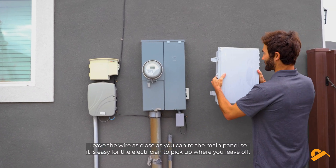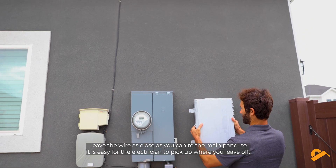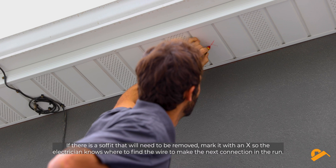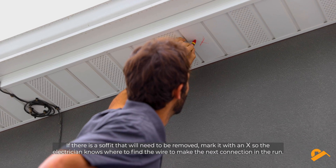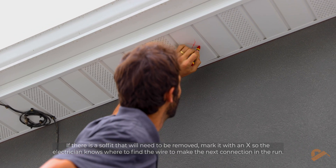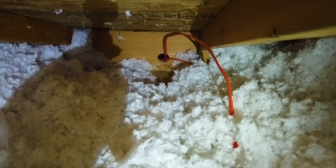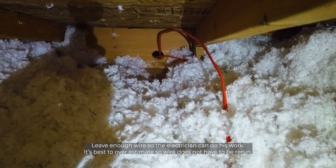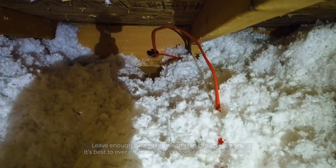Leave the wire as close as you can to the main panel so it's easy for the electrician to pick up where you leave off. If there is a soffit that will need to be removed, mark it with an X so the electrician knows where to find the wire to make the next connection in the run. Leave enough wire so the electrician can do his work — it's best to overestimate so wire does not have to be rerun.